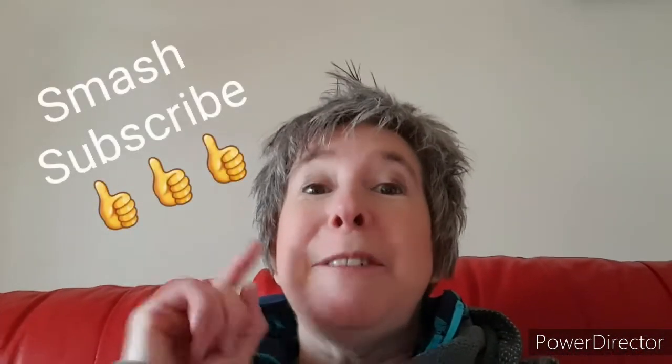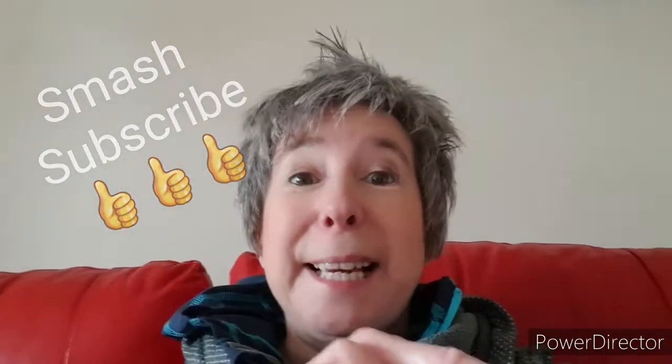Hi guys, thanks for tuning into the video — the darts have arrived! If you missed the other video, I'll put a link to that at the end so you can check it out. I bought dad a dartboard for Christmas and the darts that came with it were okay, but they weren't amazing, as you'd expect.